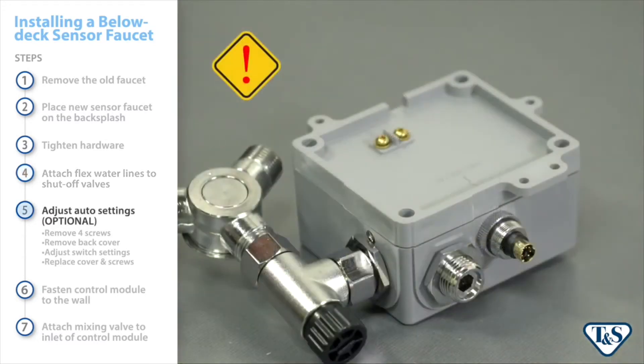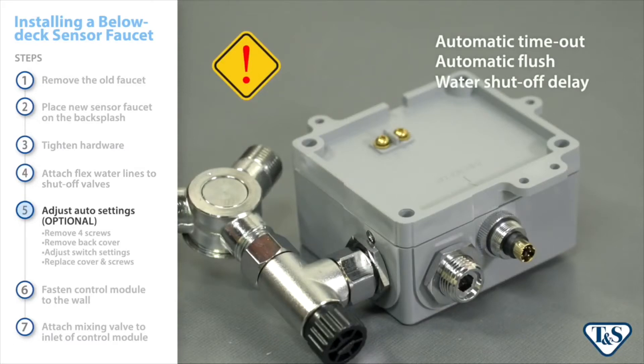If you wish to adjust the default settings for automatic timeout, automatic flush, or water shutoff delay, make these changes before performing the next step. These adjustments are made by DIP switches located inside the control module.